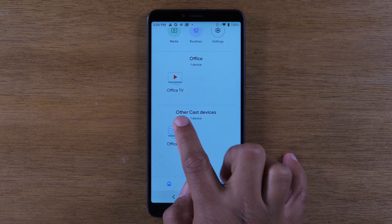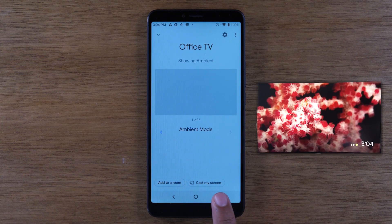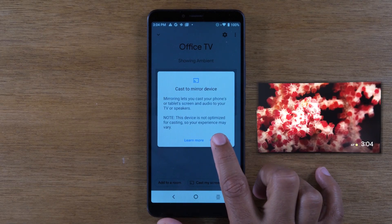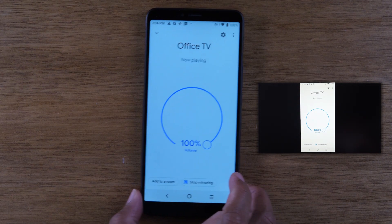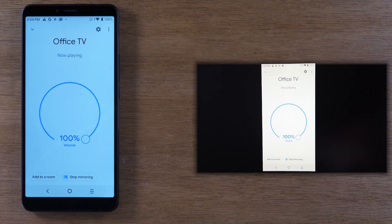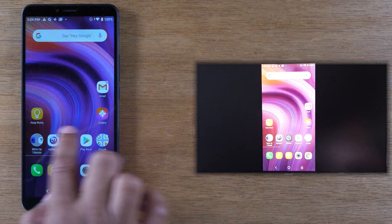Not the first one, but the second one — tap there. Then at the bottom of the screen, I'm going to click on Cast My Screen. When you tap Cast My Screen, hit Cast My Screen again, and then you will see it now playing on the TV. So now anything that you do on the phone, you're going to see it on the TV. It's a direct mirror.